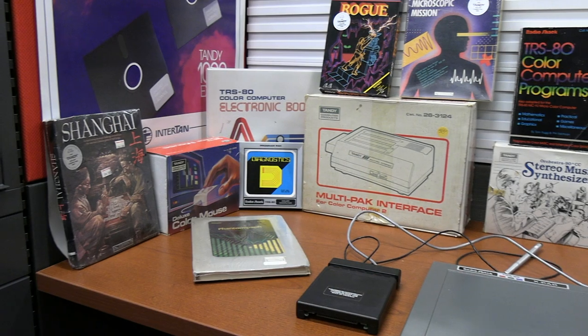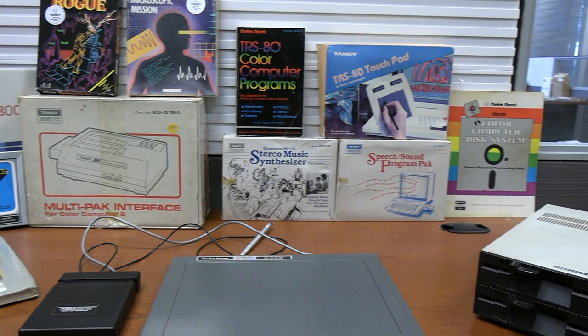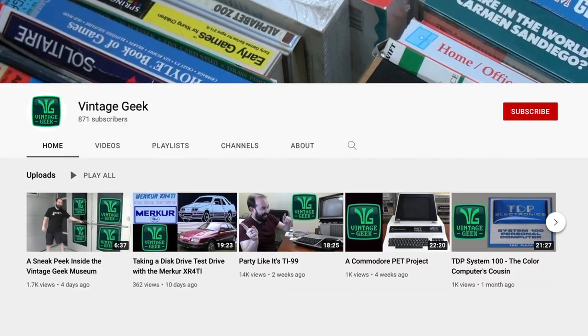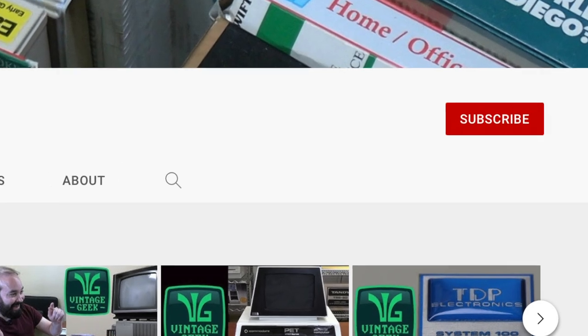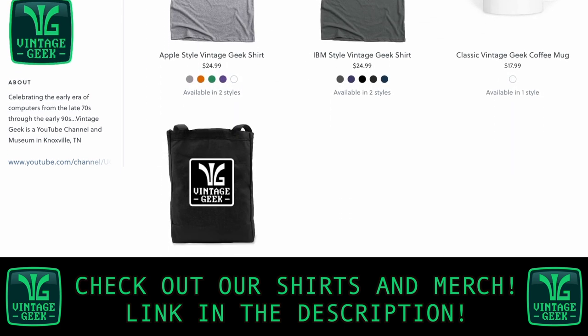That's about all the time we have for the Color Computer 3 today, but don't worry — in the future we'll be doing another video on the Color Computer 3, as we haven't even really gotten into the advanced capabilities of the system for games and other pieces of software. We're also hoping to find out more about the X-Pad and why it didn't work with the Color Computer 3. I really appreciate you tuning in. If you like what we're doing here at Vintage Geek, please like and subscribe — it's going to help us a lot as we grow here at the Vintage Geek Museum. I'm Aaron, and this is Vintage Geek.